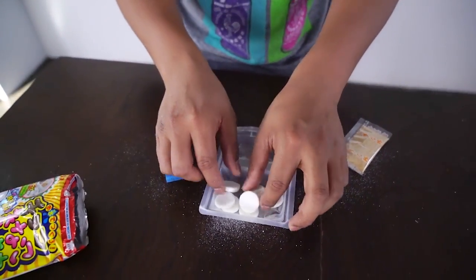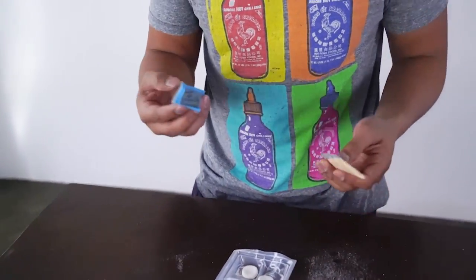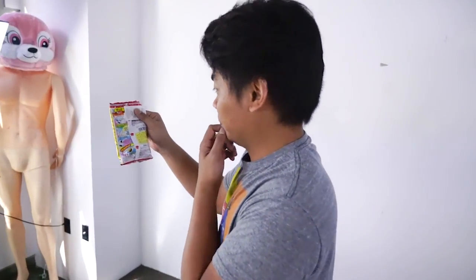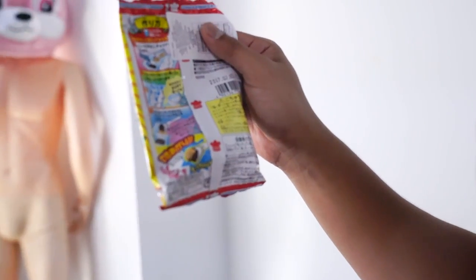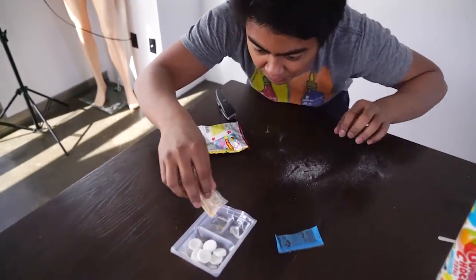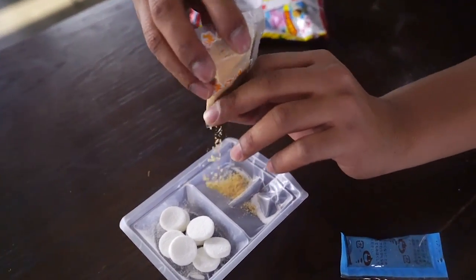Okay, so I guess we have to... this is like a DIY? Let me read the instructions. And then add some water. Okay, so we have here some peanut butter powder — we're supposed to put it right there.